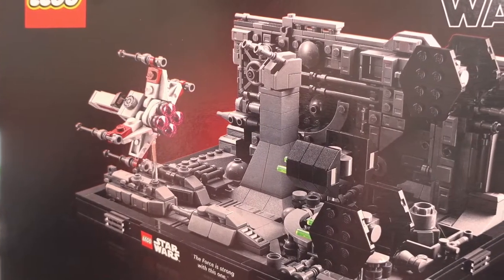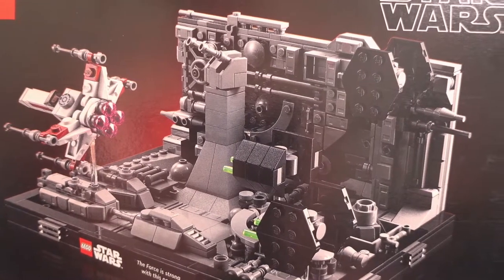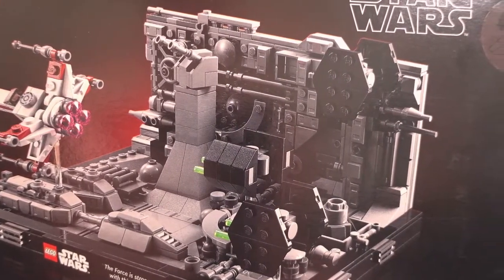Being a diorama, this set features no minifigures. It would be nice to get minifigures of the characters that were in the scene, like you get with the UCS ships.